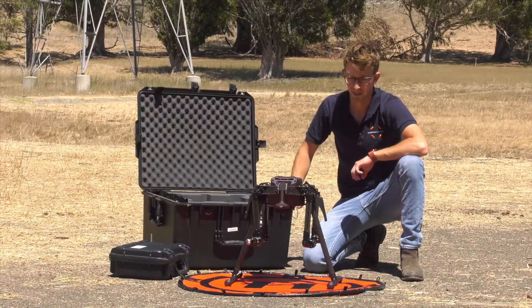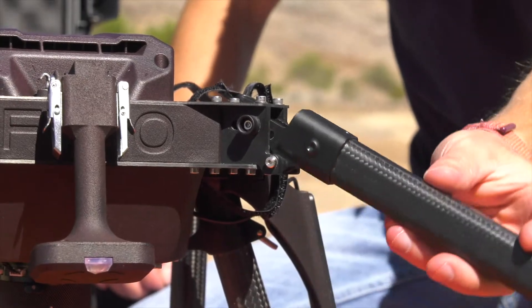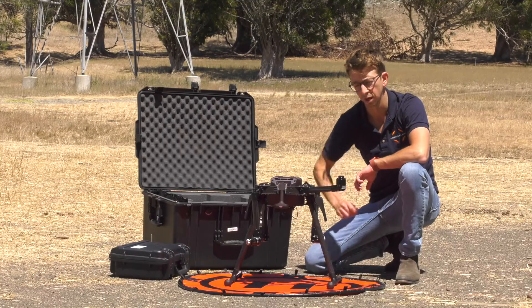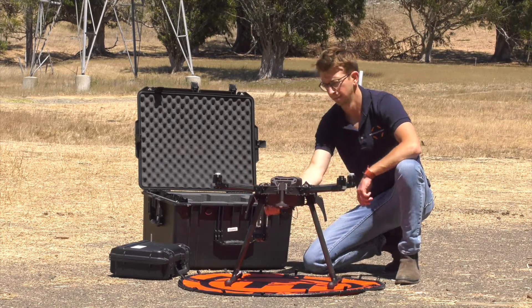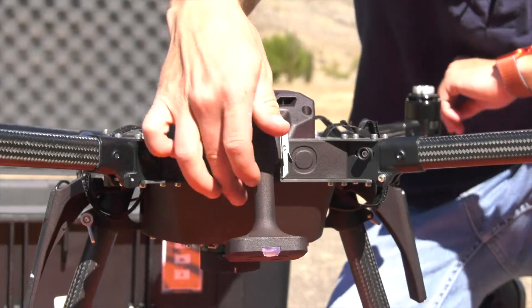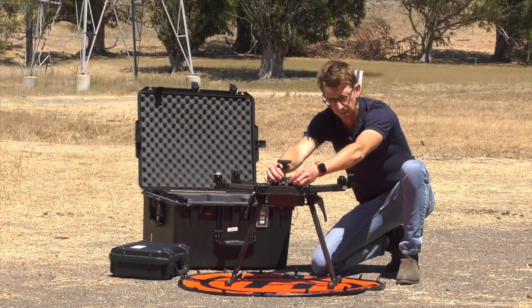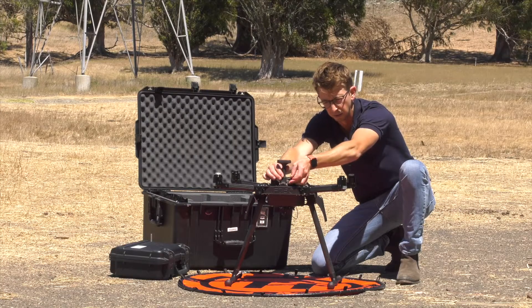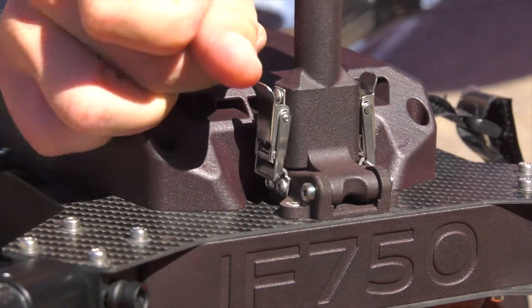Once everything's assembled, the next step is to unfold the arms. To do this, simply lift the arms and the shoulders will lock into place automatically. Next, we have the GPS mast. Lift the GPS mast all the way until it stops, then the two clips on the side come right around and lock it into place.